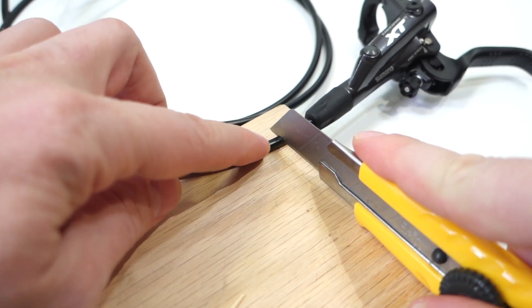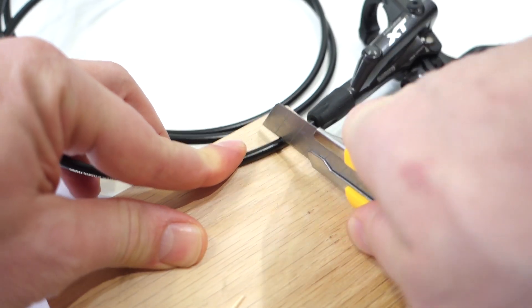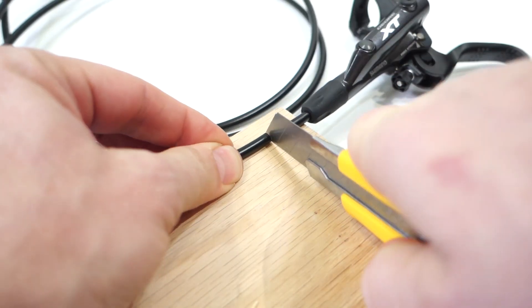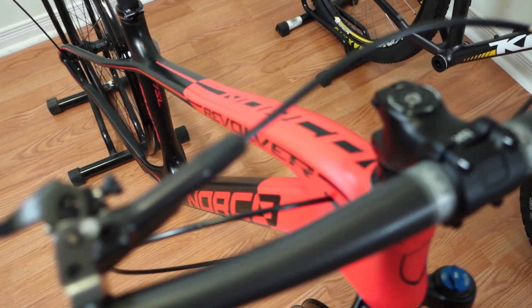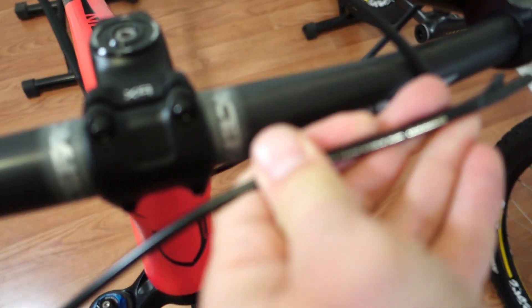You want to create a 90-degree angle here, so try to cut it as straight as you can — just push down on the blade. Having the hose routed through the frame all the way up still gives me plenty of slack here at the head tube.